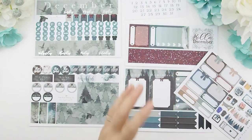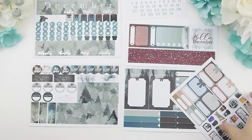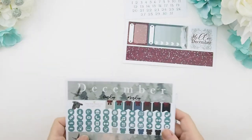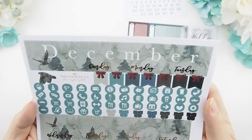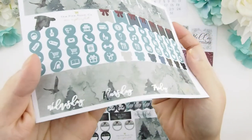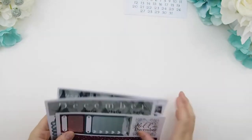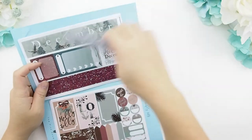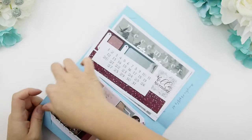You could also use the sampler to add little elements onto your monthly view. This is for the month of December — at the end I'll show you guys how it looks as a mock-up in the Happy Planner and also in the Erin Condren. As you can see, this month's kit is silver foiling. I stepped out from gold and figured winter goes better with silver. And now on to our two weekly kits.